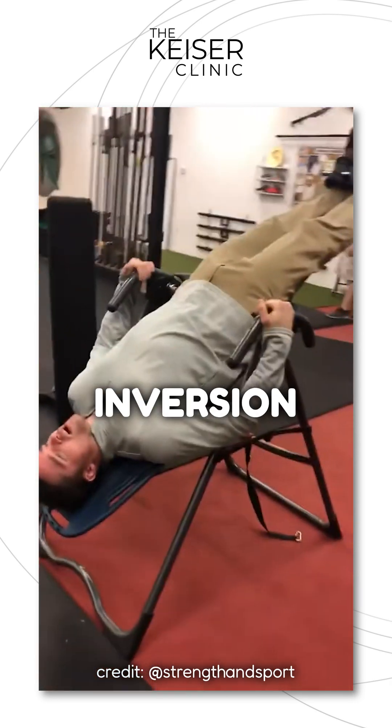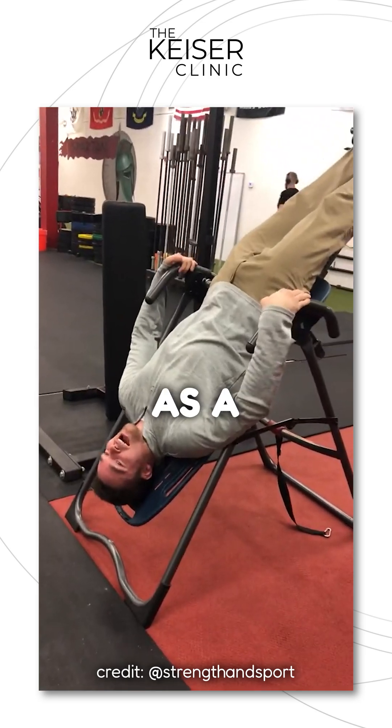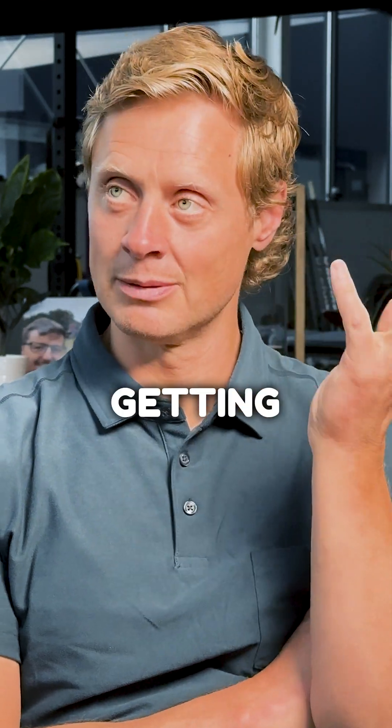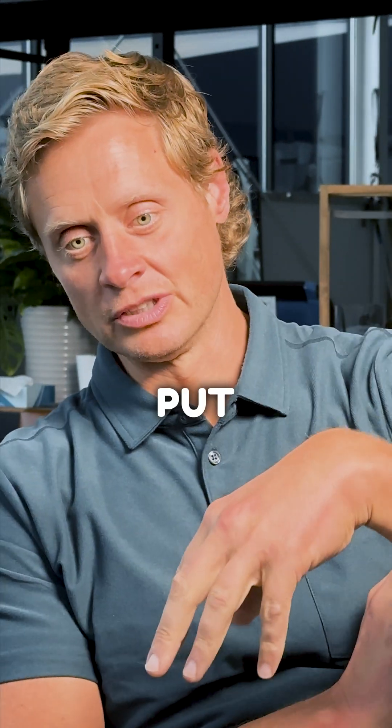My thoughts on using inversion therapy — like headstands or hanging from your feet like a bat — as a mechanism for helping. I get the logic of it: I'm not getting blood flow to my head, so if I tip it over and use gravity as my guide, I'll at least put some blood in my head.